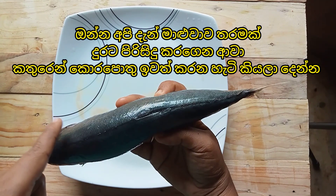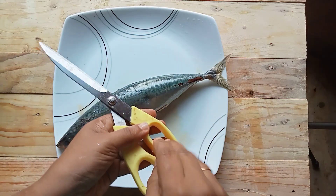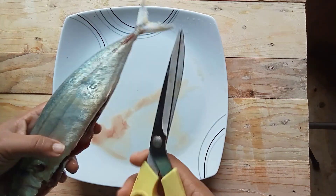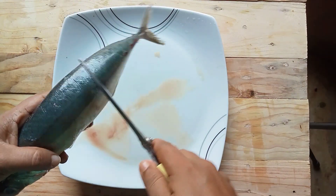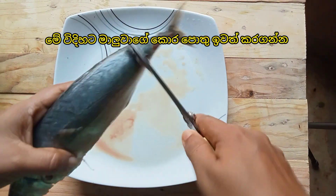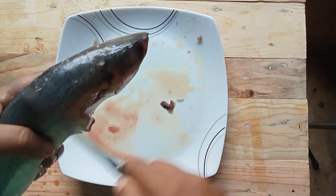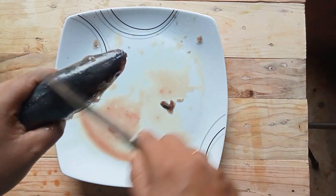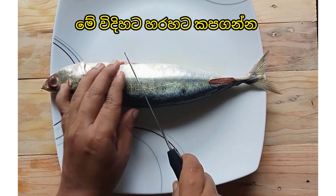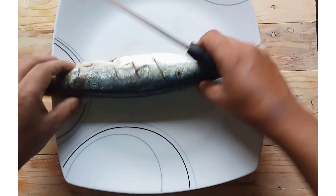Now we are going to remove the skulls of the fish. Clean the mackerel fish well and cut it across like this.